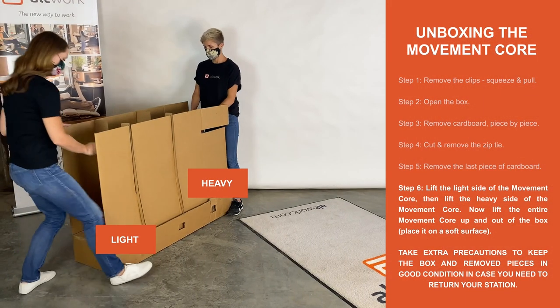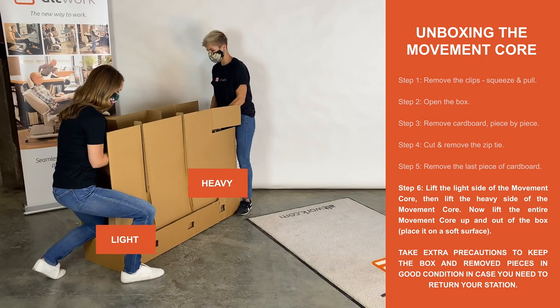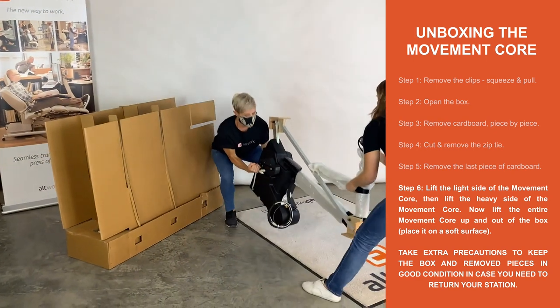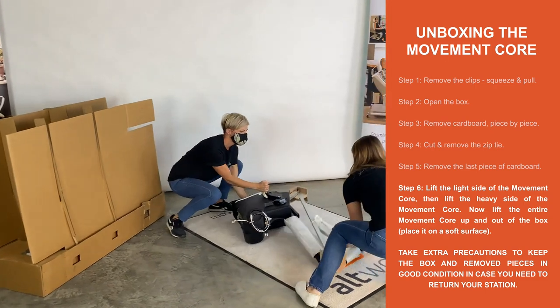Step 6. Lift the light side of the movement core, then lift the heavy side of the movement core. Now lift the entire movement core up and out of the box. Place it on a soft surface.